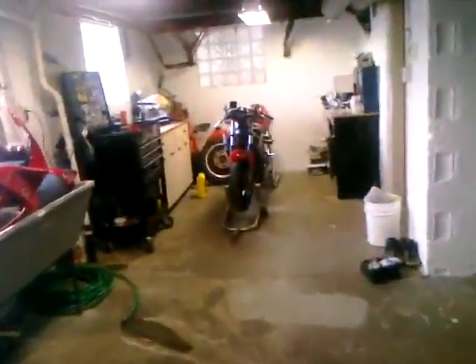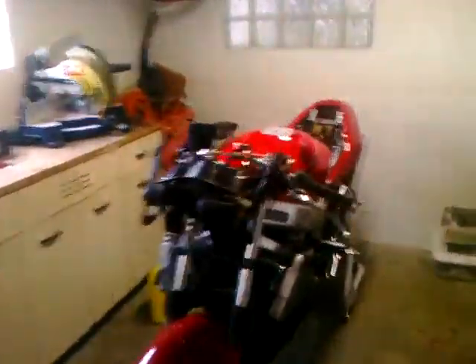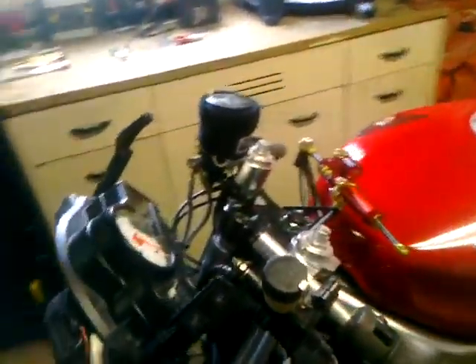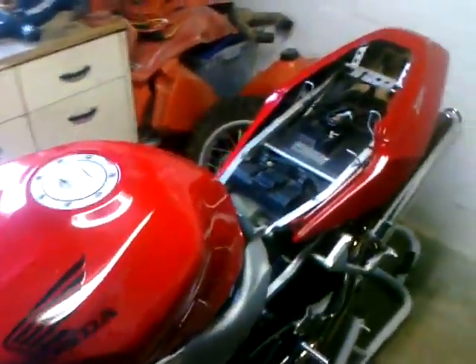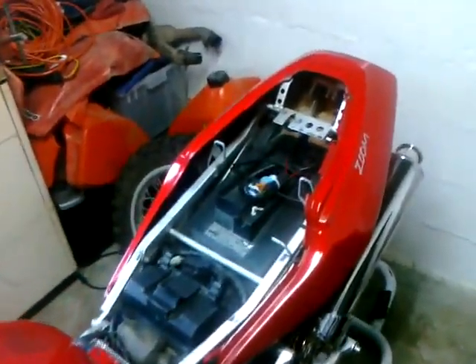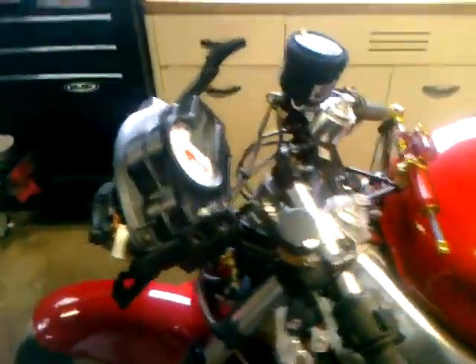And then over there is my dad's bike. I've been working on it for him because he wants to take it out to the track and he's been busy with work. My dad normally just drives this around on the street, but when he gets a chance, he takes it up to northern Ohio and races around on the track. It's actually not bad for an amateur.